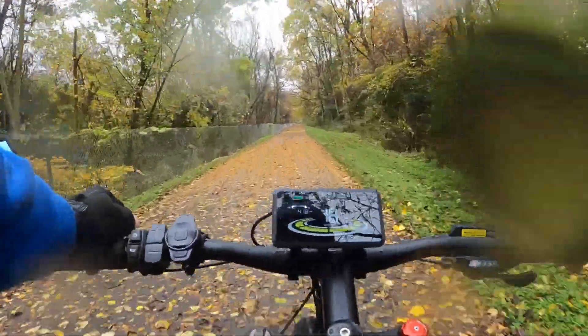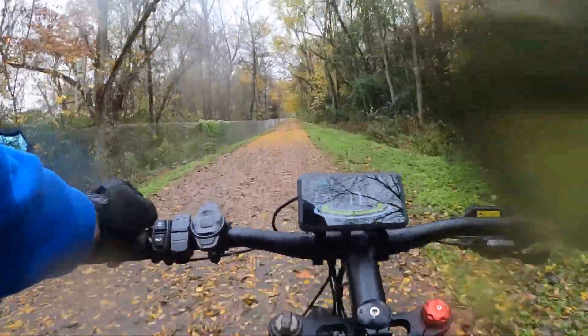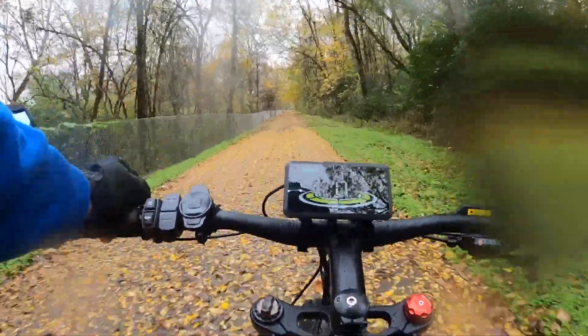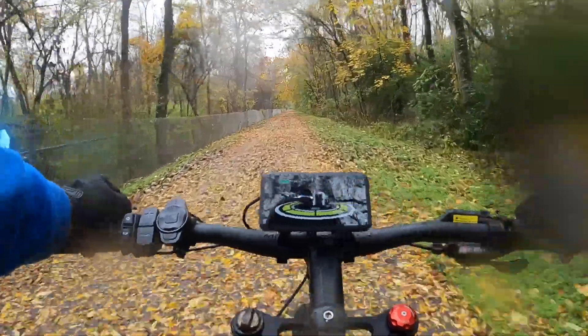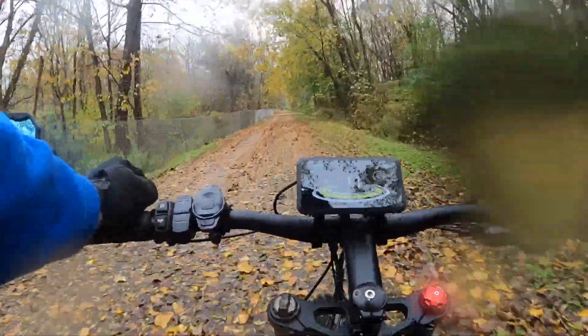We've got about another three miles to go to reach our halfway point. I'll see if I can find a little bit of cover from the rain so I can talk about the bike for you guys, stop and eat a quick lunch, and then head back.